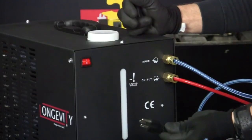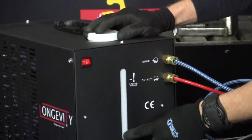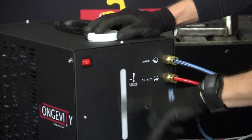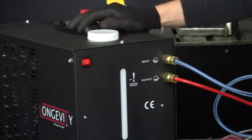It runs on 110V, which is pretty straightforward. You've also got a level gauge here — it's just the plastic tank, and you'll see the water level in it. That's pretty much it. It's a really good thing to have.